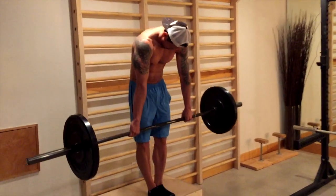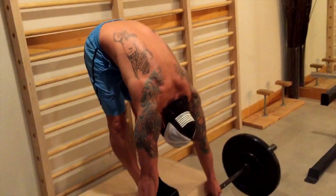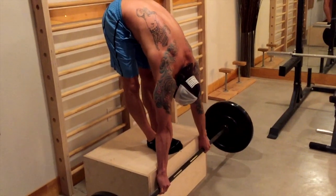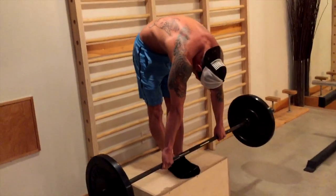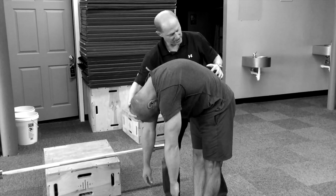The Jefferson curl falls into that same category. It's a gradually rounded stiff-legged head lift, and you have to build it up gradually — obviously you do.